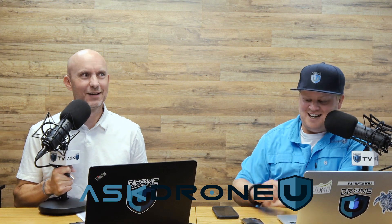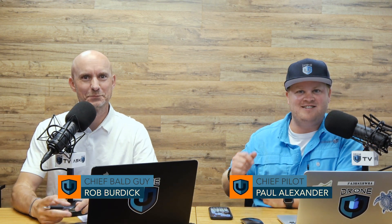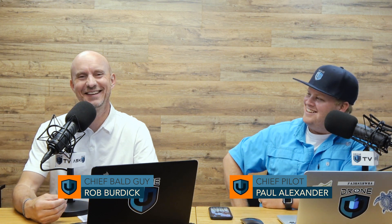Hey everyone, welcome to another fun episode of Ask Drone You as we send gifts to our colleagues. It's a good day. Yes, it is. Welcome to episode 1010. We are really, really glad that you're hanging out with us today. We know you have a lot of options — how many thousands of podcasts are out there? A lot of good ones, actually, and hopefully we're in that category.